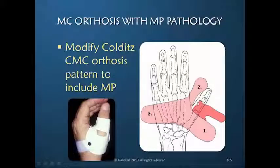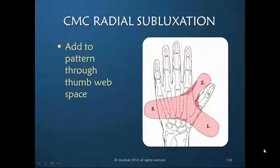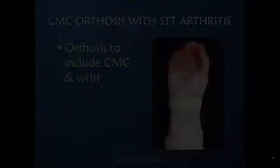Here, that would be volar; this then would wrap around dorsally. Thickness through the web space — you want to make a circumferential orthosis that includes the CMC joint if the STT arthritis cannot be controlled with just a CMC joint orthosis.